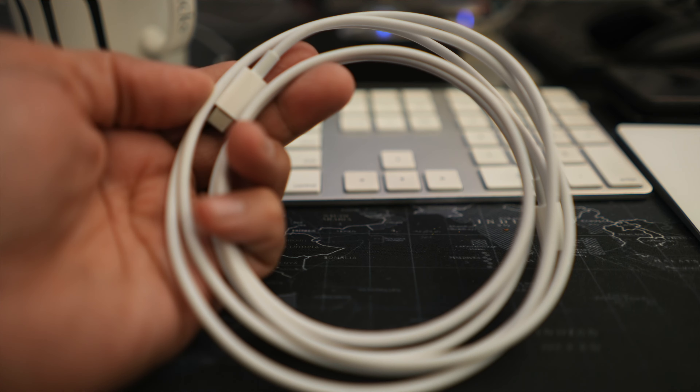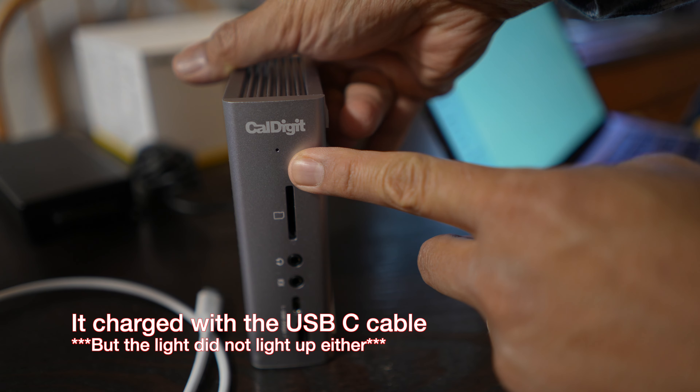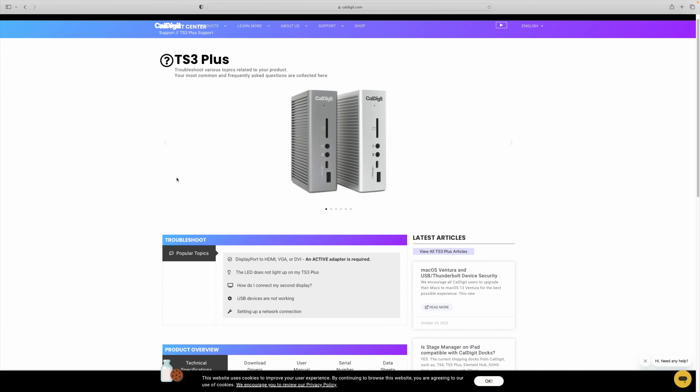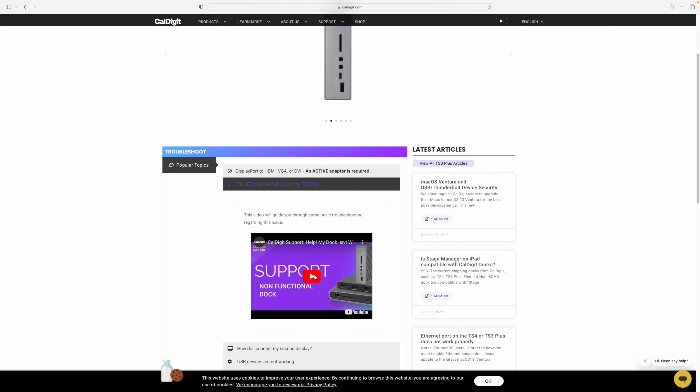I am testing this with my wife's 13-inch M1 MacBook Pro. When I got home and plugged in the cable — the USB-C cable that came with her MacBook Pro, an Apple-branded USB-C cable — it had started charging, but I immediately got a message saying this Thunderbolt accessory is not compatible. I thought I might have gotten a broken or defective TS3, so I went to CalDigit's site and looked up their troubleshooting and support, which linked me to a video.